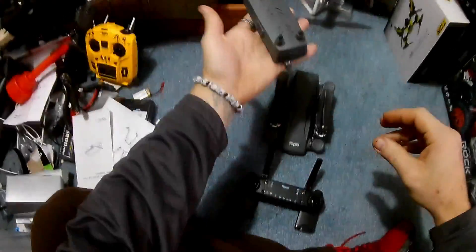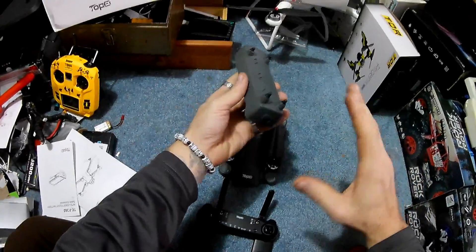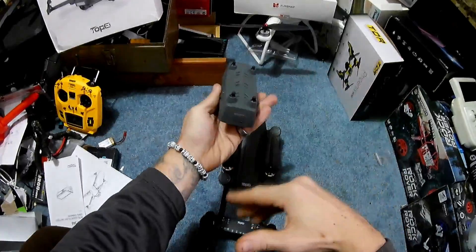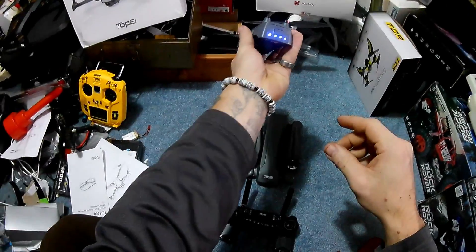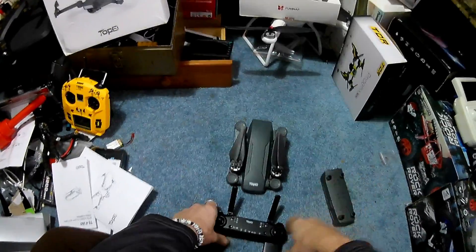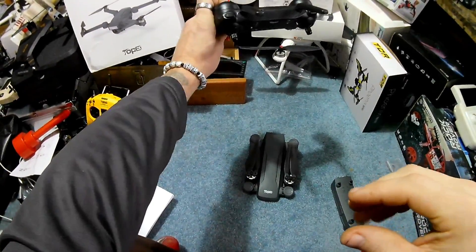First, take this battery, charge it up on the stock charger. You're connecting to the balance lead, and red lights will go off on the stock charger. You can then press this to make sure that you have blue lights once that's done.